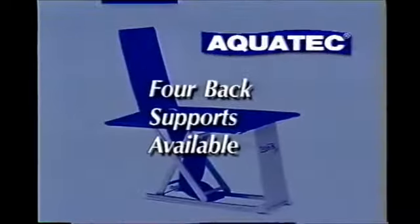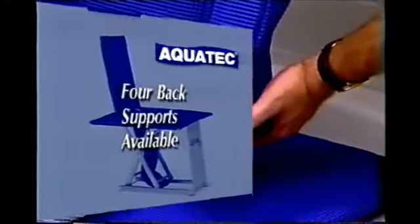Four back supports are available. The straight back support is standard on the Minor or Minor Two. It is simply placed in one of two positions on the seat, allowing for seat length adjustment.